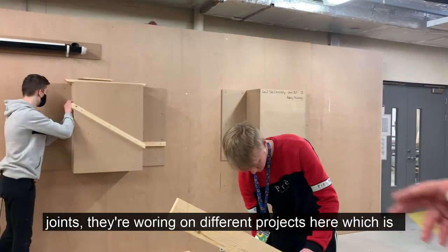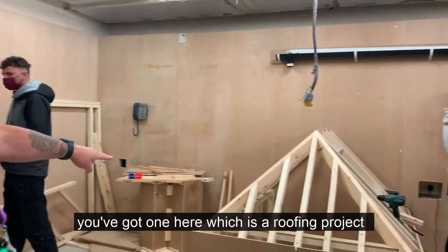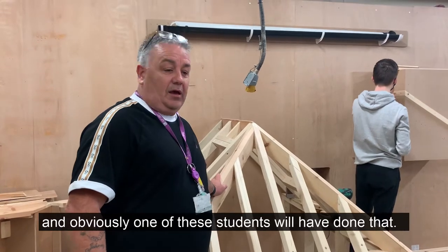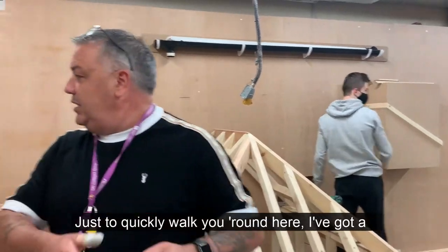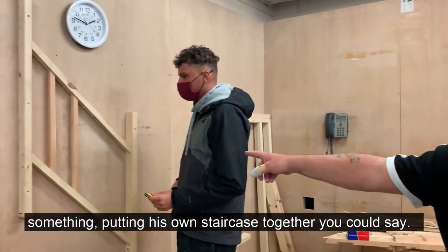They're all working on different projects. We've got one over here — a routing project, putting all the roots and plants together. And obviously one of these students would have done that. I've got a shoe over here, as you can see. Working on some spindle touches on the staircase.